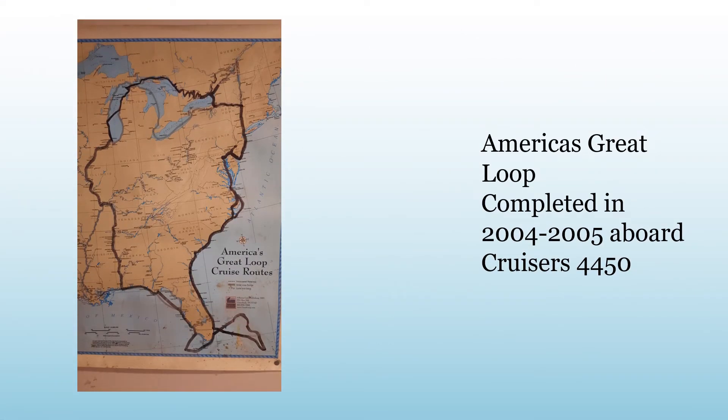If you're not familiar with the Great Loop, it's a circumnavigation of the eastern half of the United States. We did that in 2004-2005 and had quit our jobs and went back to work afterward.